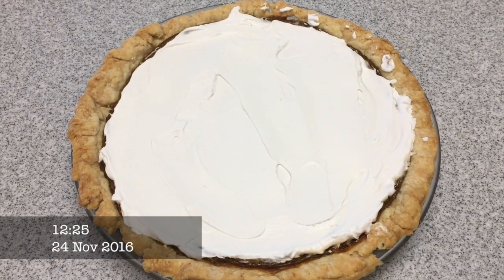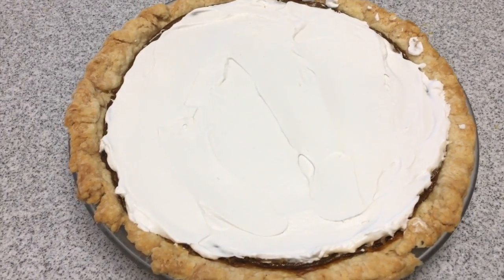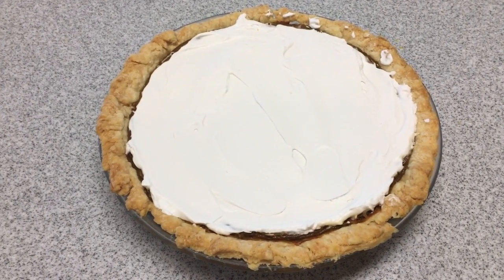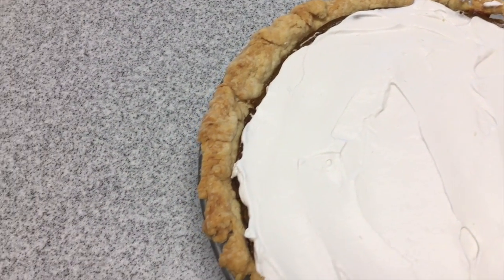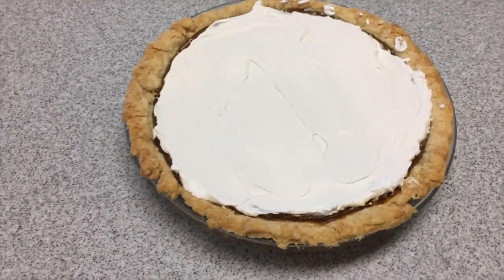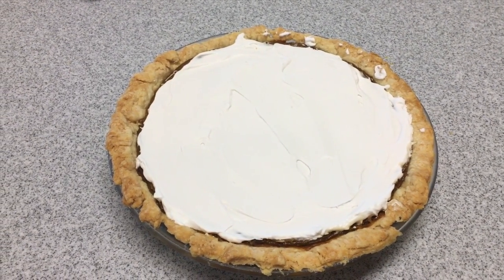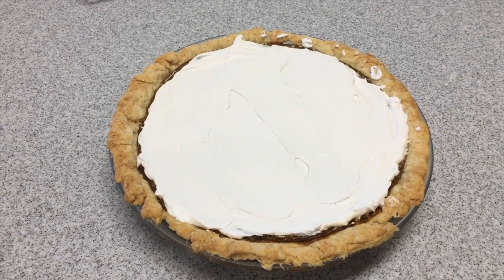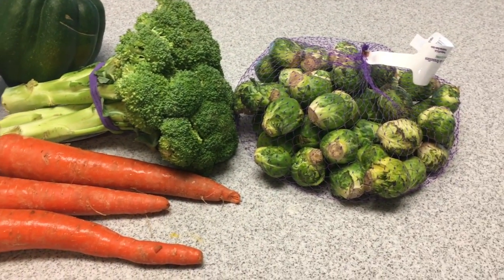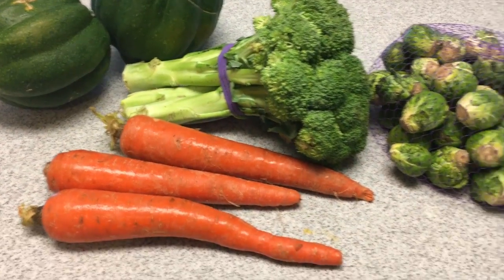I had a little bit of extra cream from the coconut milk, so I made a little bit extra coconut whip and topped this pumpkin pie that I baked last night with it. This was my first time making a pumpkin pie, so my crust is — let's just say it's rustic. We'll also be having this tonight. For dinner, I am going to make roasted veggies: acorn squash, broccoli, carrots, and Brussels sprouts.